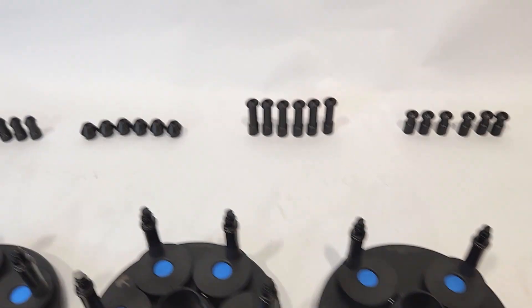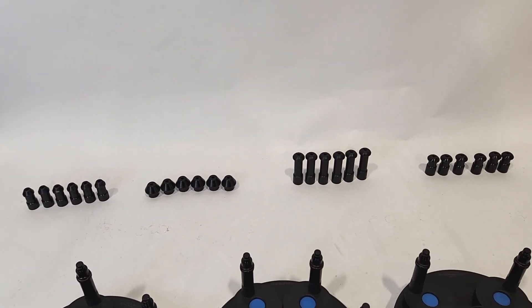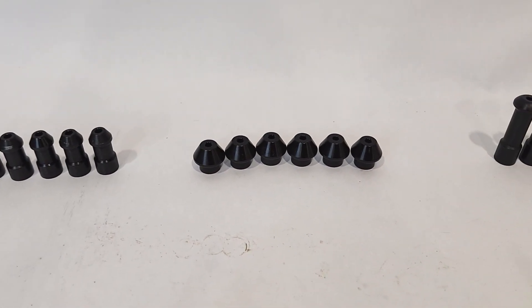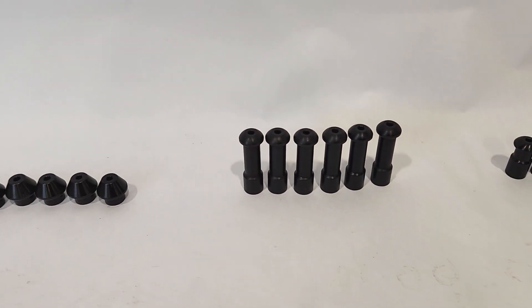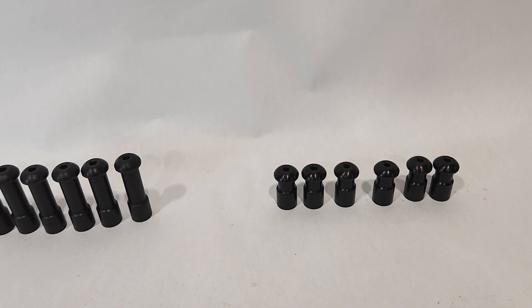This system comes with four sets of six torque tips: standard wide tapered, long ball seat, and standard ball seat.